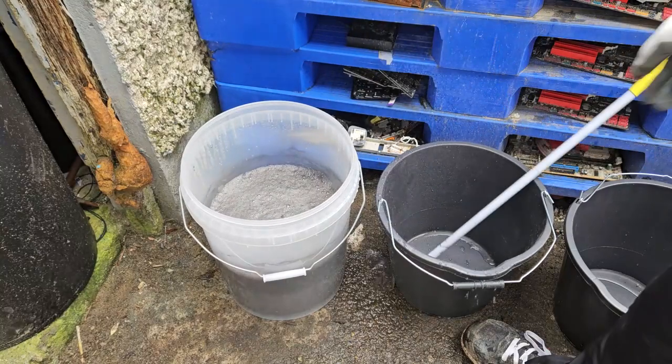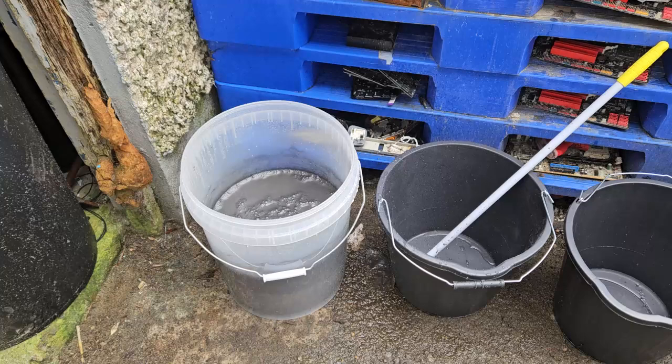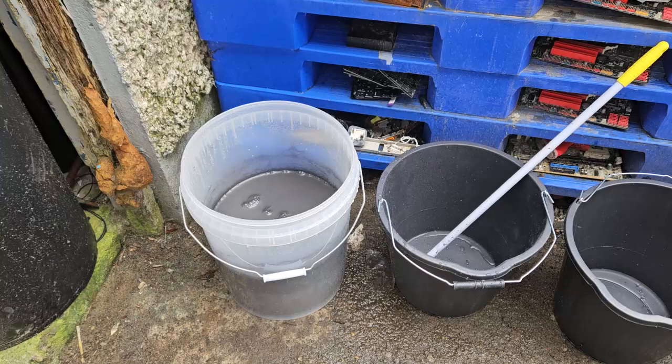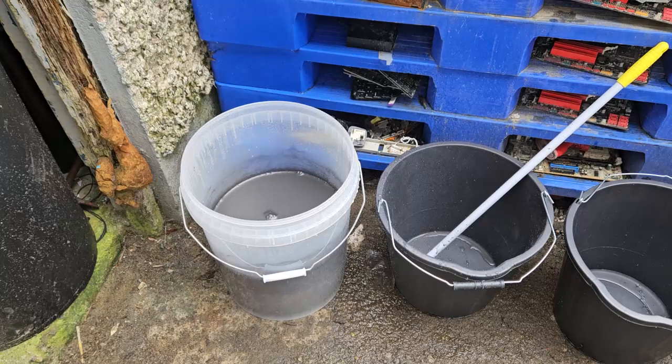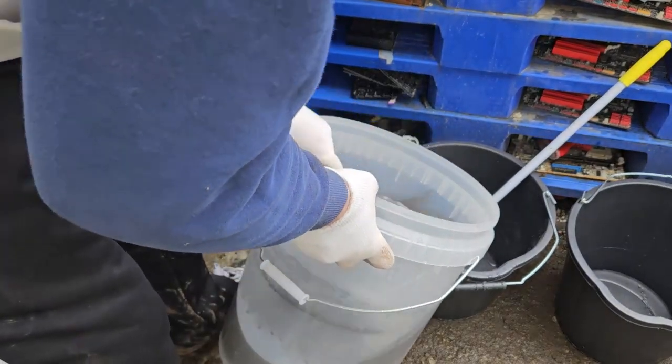Okay, we'll leave it about 30 seconds. That's about 30 seconds — I might need to leave it a bit longer, but we'll start with 30 seconds. That should start to let the material settle to the bottom and then we'll just pour off.